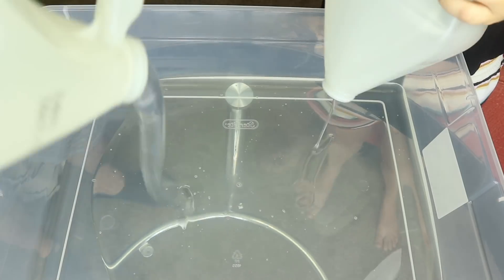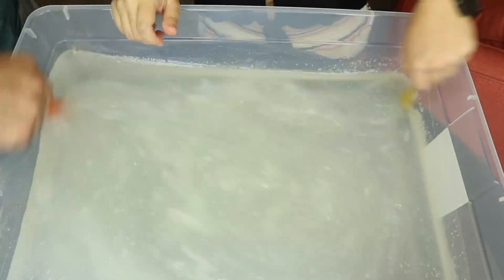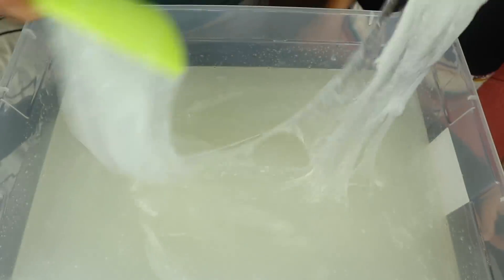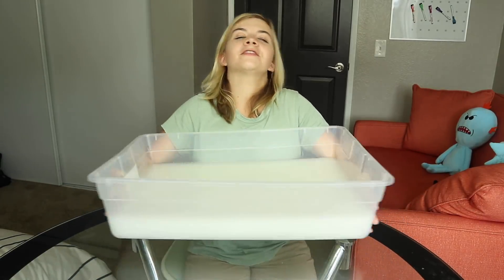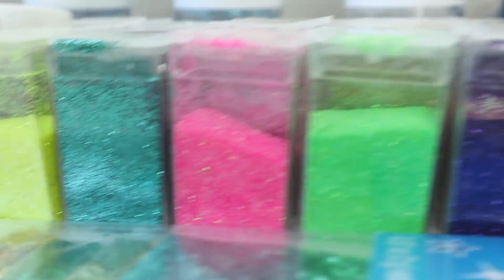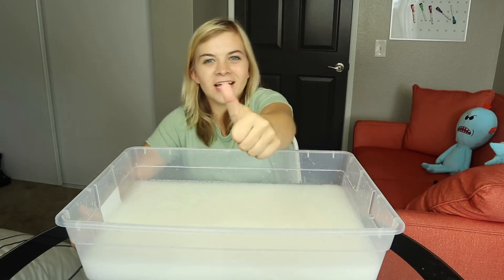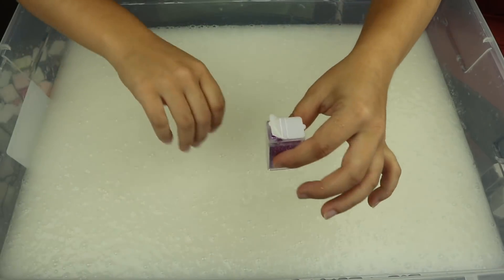All you guys need is glue and some liquid starch. All right, we got our giant thing of slime in here — this stuff is so much. We used two gallons of glue for this and a lot of liquid starch. Now I've got my hundred bottles of glitter, and I think we should just be tossing them in here and see what happens. I'm so excited for all the colors! Before we get started, make sure you guys smash that like button — let's get this video to 5,000 likes. All right, let's get started!